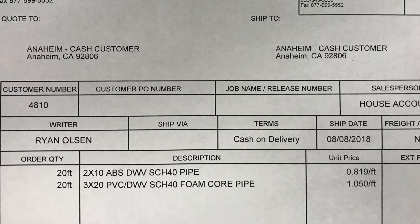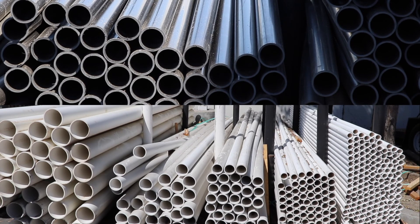Let's look at how a pick ticket or an invoice will read: two inch by 10 foot ABS DWV schedule 40 pipe; three inch by 20 foot PVC DWV schedule 40 foam core pipe. Let's talk ABS and PVC DWV.